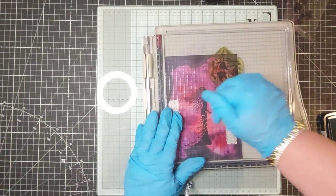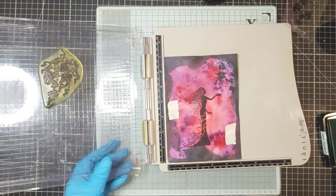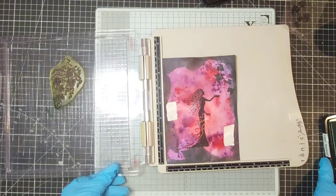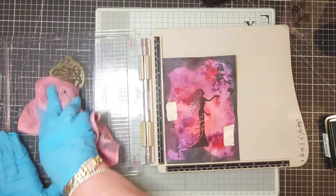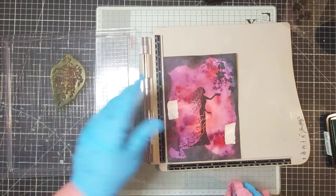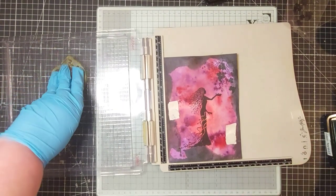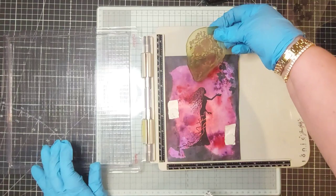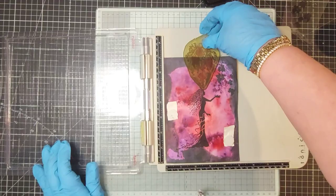The only one I think I've had to replace is the Nocturne because I've just had it for so long - it's the one you use mostly. That's a good thing about the platform - you can print it over and over if you don't get a great image first go. I just want to pop that one down around there now.